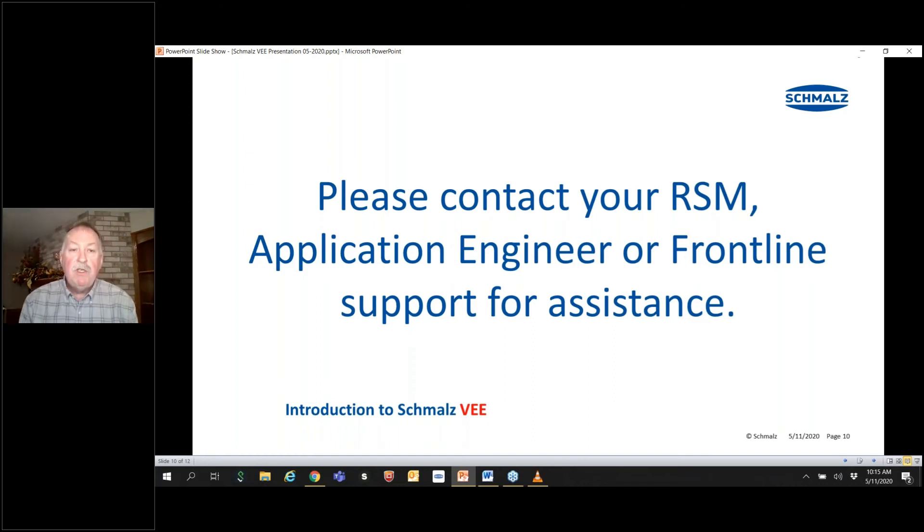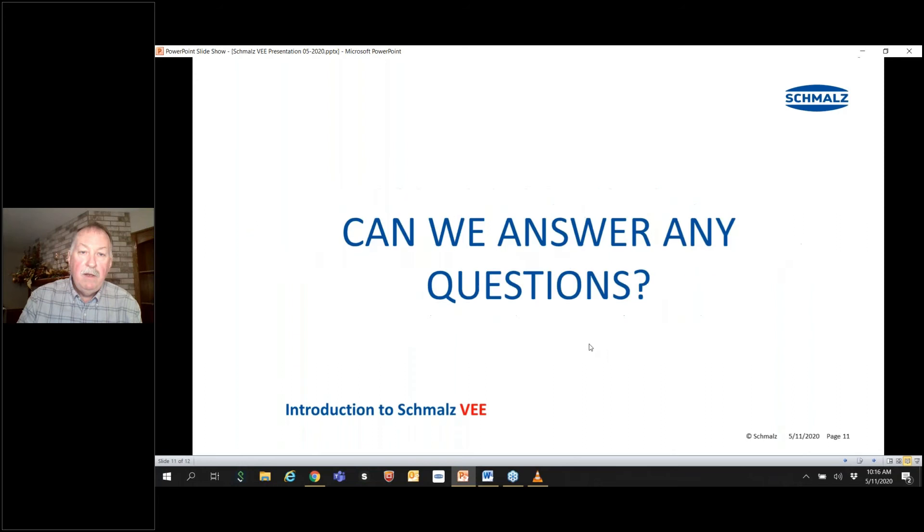Please contact your regional manager, the application engineer that works with them, or their assigned frontline person for assistance on the VEE product. We'll all be happy to help. I'll open it up to questions.